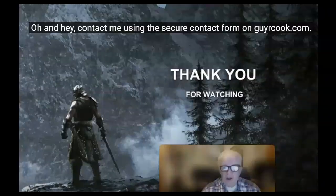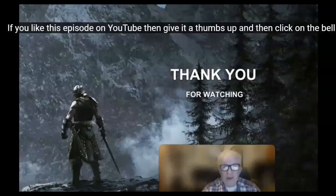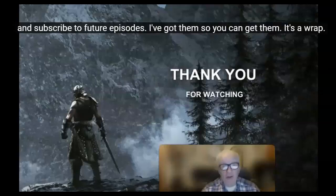Hey, contact me using the secure contact form on guyrcook.com. If you like this episode on YouTube, then give it a thumbs up, and then click on the bell and subscribe to future episodes.